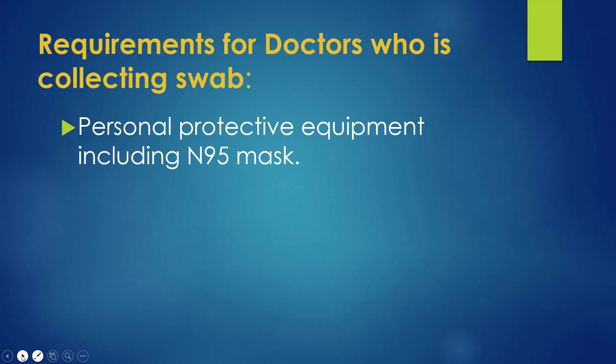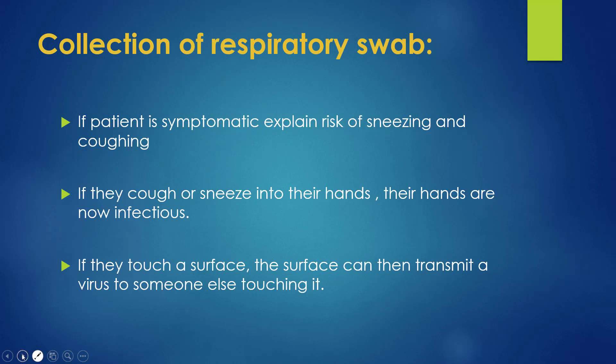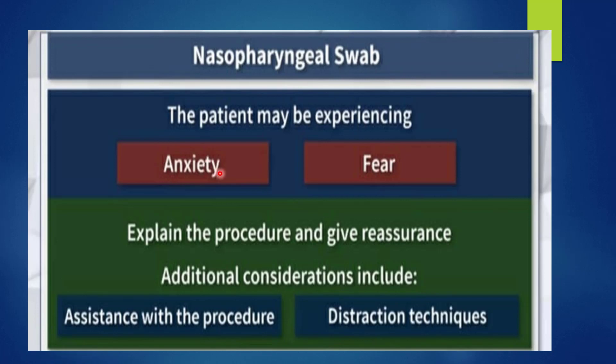When collecting the nasopharyngeal or throat swab, the patient is very anxious and scared. So we must talk to the patient, make him comfortable, and relieve his anxiety. We should explain the procedure in his own language, take verbal consent, and if needed, take assistance for help. If the patient is a child, we should use distraction techniques.